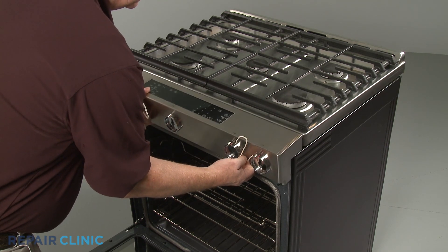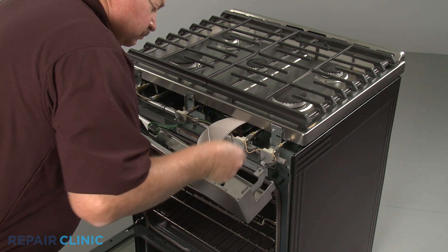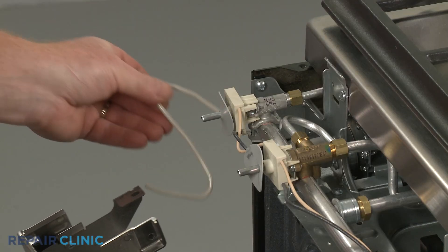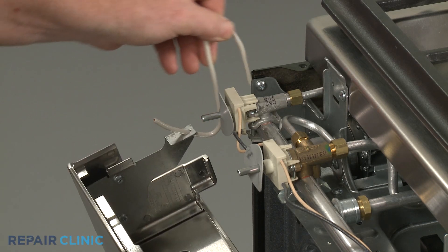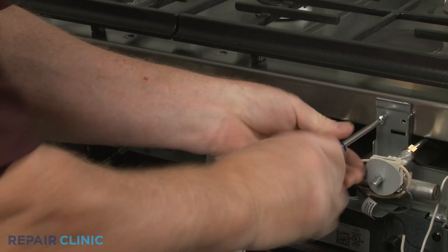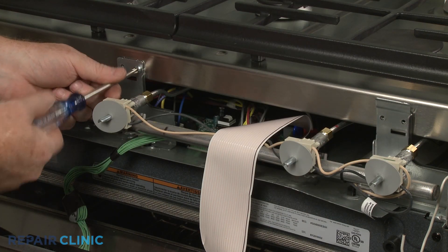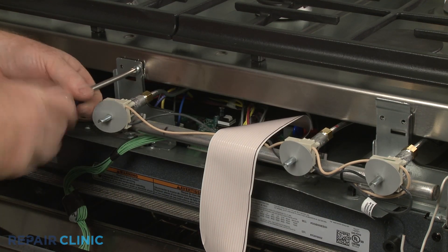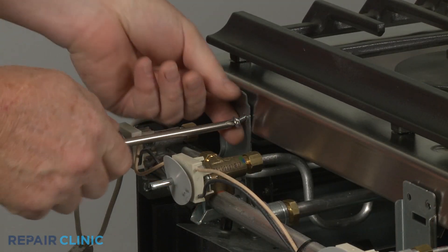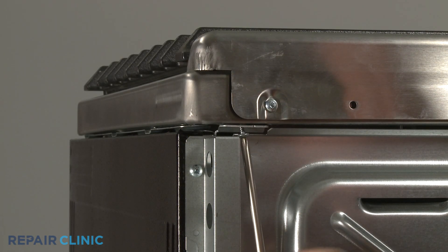Detach the control panel and support it to avoid straining the wires. Now unthread the front bracket screws securing the main top. Unthread the two screws underneath the rear corners of the top.